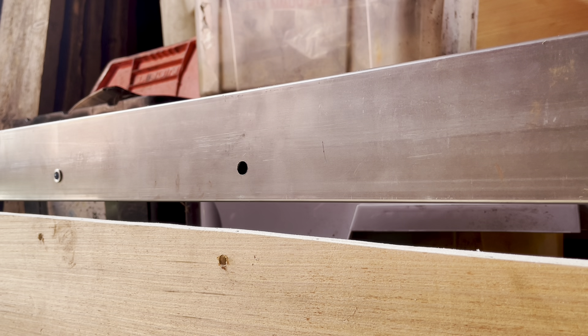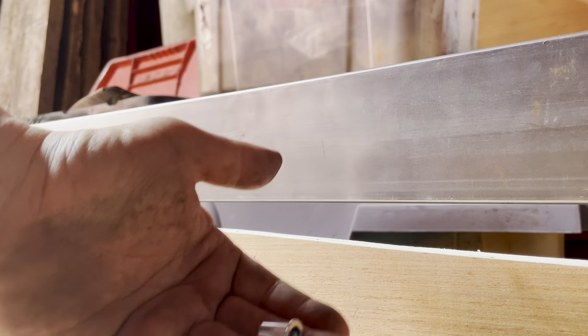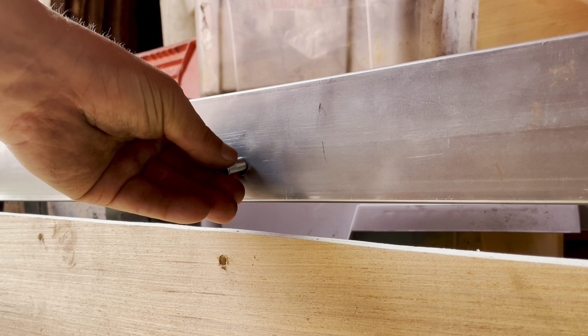So how am I going to hold the body on? We're going to use rivnuts. Some of you may not have seen rivnuts before — what they do is basically put a thread in a hole when you can't get to the other side of it, so you can just screw a bolt straight in, nice and secure.